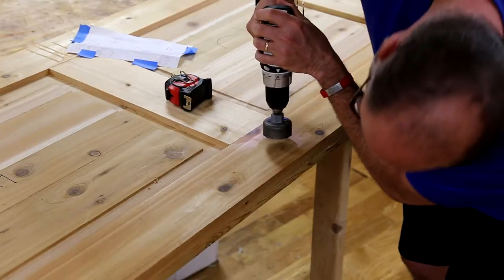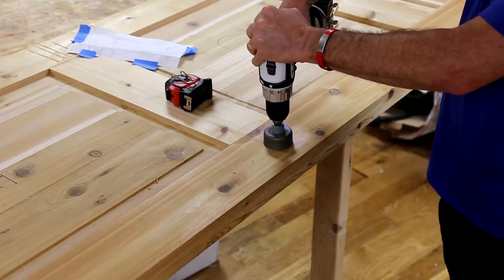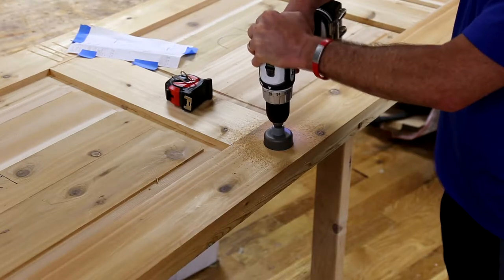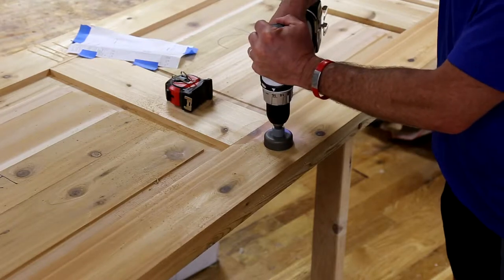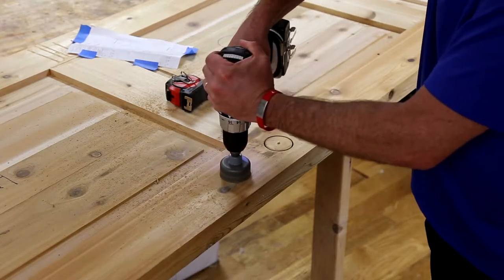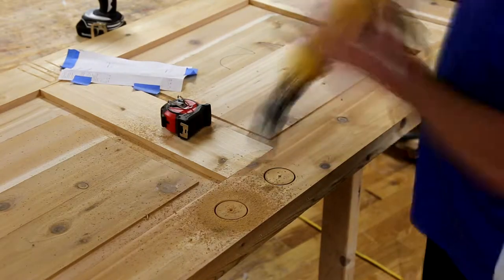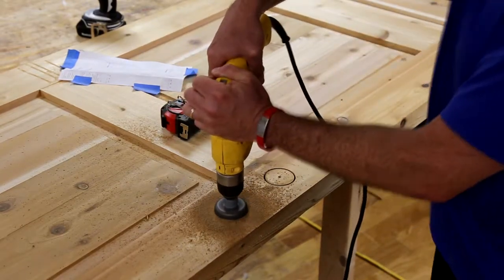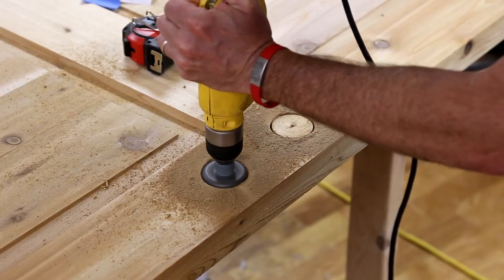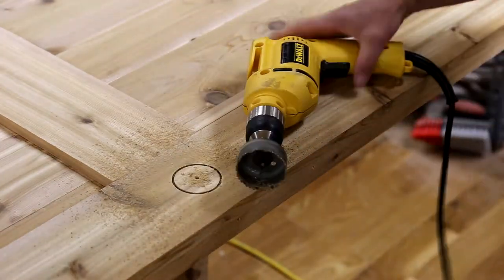The next step is to drill through holes using a two and one-eighth inch hole saw. At this point I decided to switch from my cordless to a corded drill, which has a little more power. The hole saw was super dull, so it kept getting really hot and burning the wood — you can see the sawdust looks more like charcoal than what you'd expect from cedar.